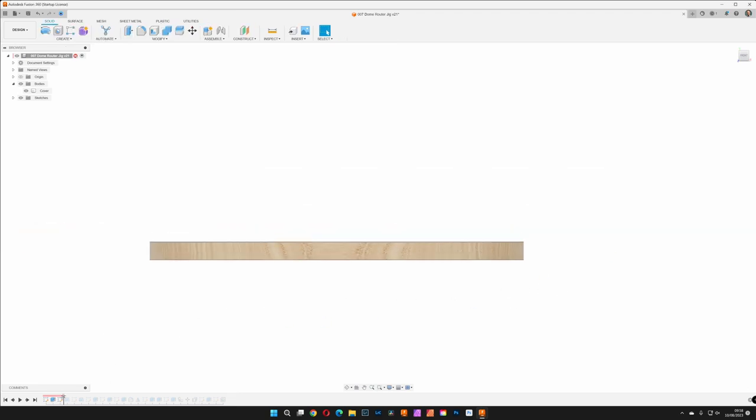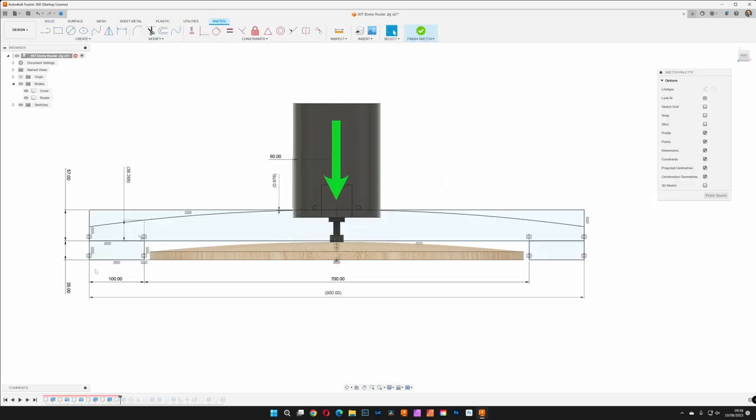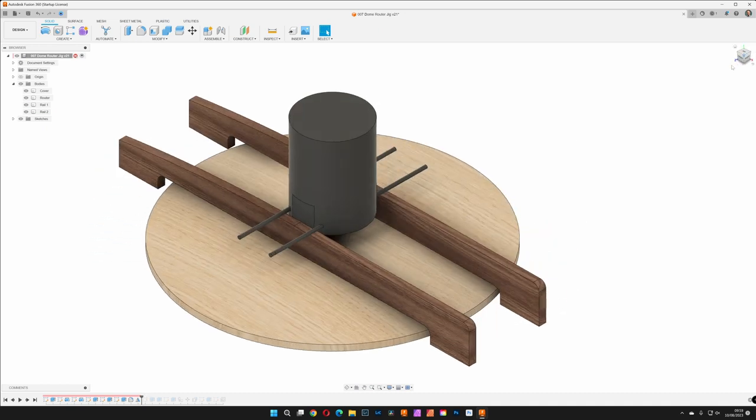First challenge: what radius should the dome be? This is governed a little by aesthetics, but largely by how thick the starting material is and how much we want left at the perimeters. Second challenge: how will we guide the router to move in the required arc? We've already said rails, but the router can't move forwards or backwards, nor can it rock — it also needs to sit as low as possible. And that ties into the final challenge: the router and router bit will only be able to cut a certain depth, and that depth needs to be equal to or greater than the maximum cut depth on the dome plus the height of the jig itself. Given we want the jig to be sturdy, it will need as much material as we can give it without making it too tall to work.